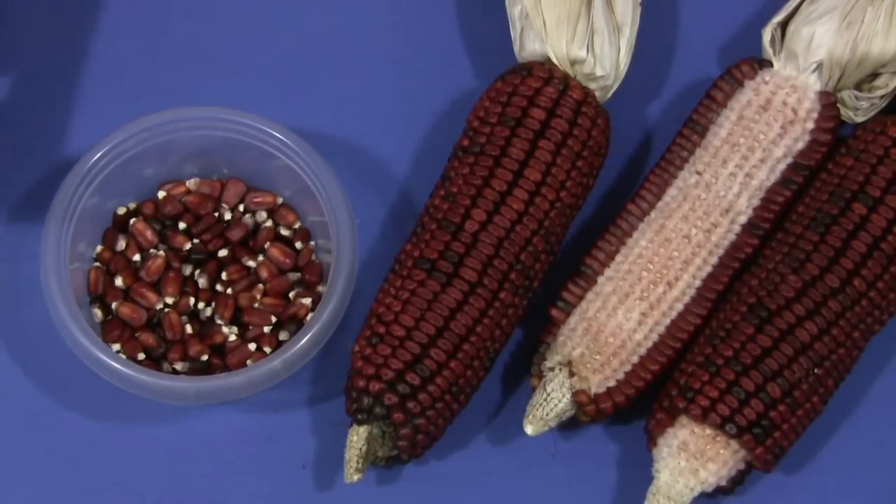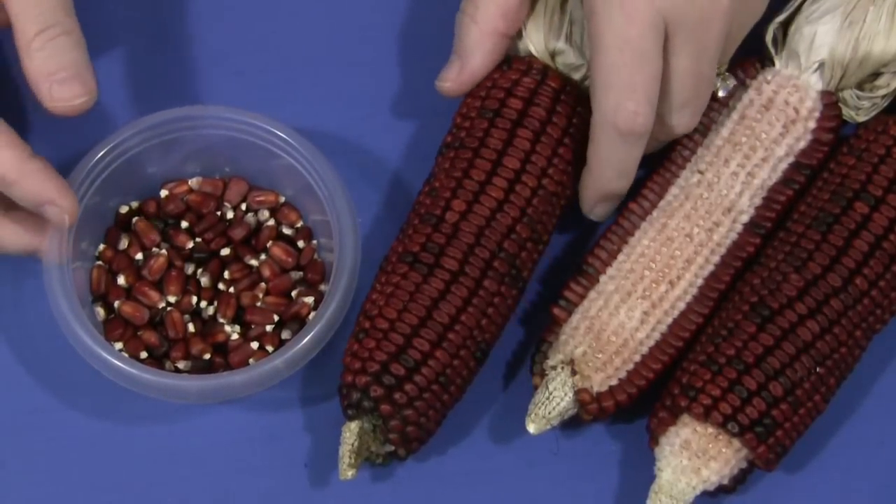Hi, I'm Shelley Lovett with ChildcareLad.com. Today I want to share with you a Fall Corn Fine Motor Skills activity.